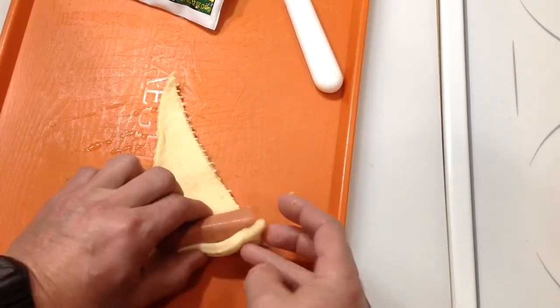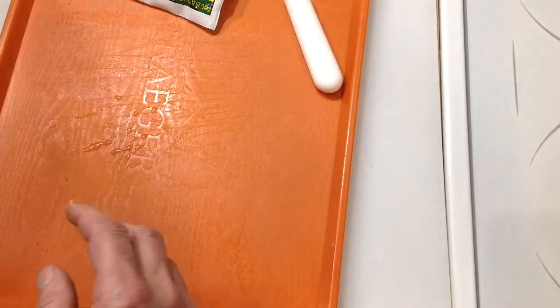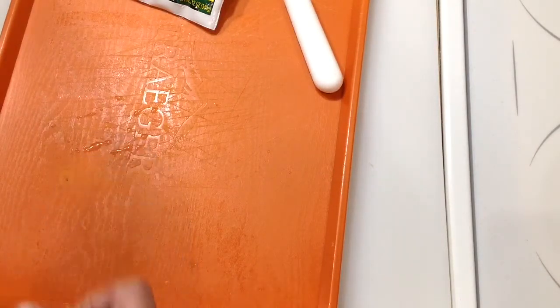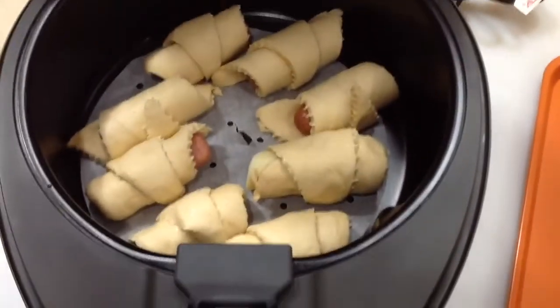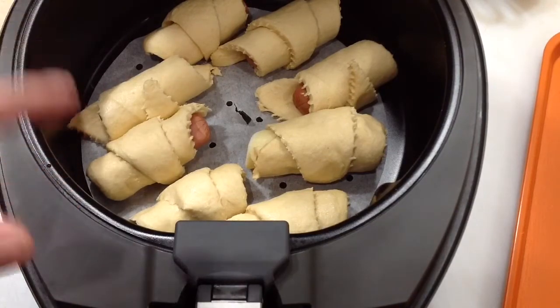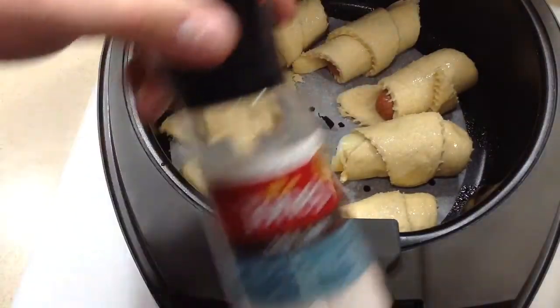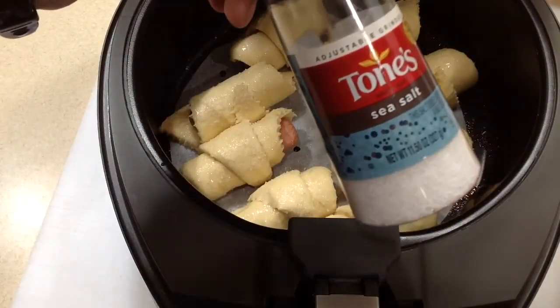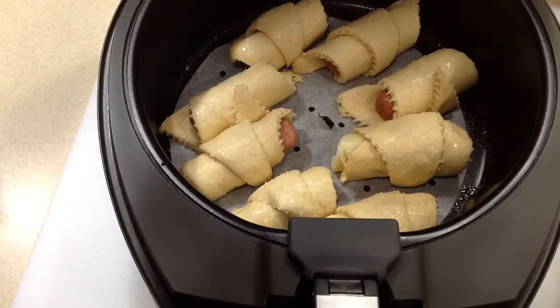Just wrap it up like that and get all eight of them in the air fryer. If you want, spray a little oil on top and add a little salt or seasoning. I've got a piece of parchment paper down there. I'm going to spray just a little olive oil on there and put a little bit of ground sea salt on — kind of like a pretzel dog.